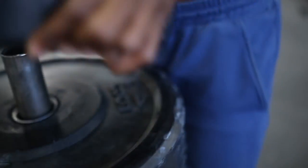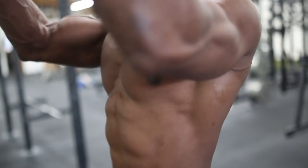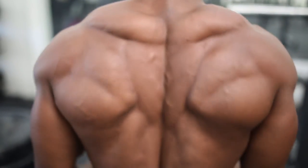You guys are going to love these — plate front raises. One of my weaknesses is the front of my delts, so I like to incorporate front delt exercises. You can use dumbbells or cables, but today we're using a 45-pound plate. Control the movement so you don't damage your rotator cuff — slow negative, control it on the way up. 10 to 15 reps, superset with shrugs, four sets each. There's nothing wrong with starting light; stay consistent and you'll naturally grow stronger.